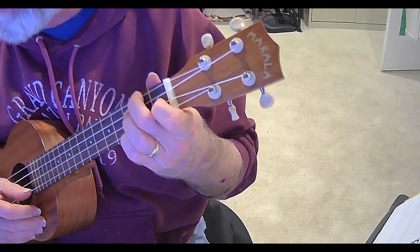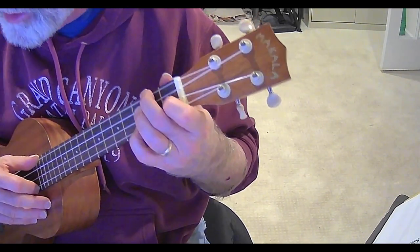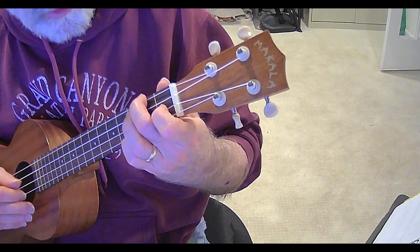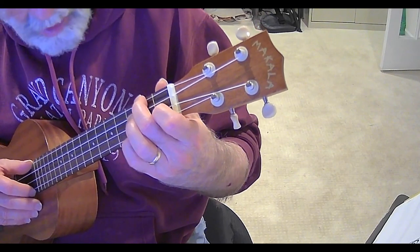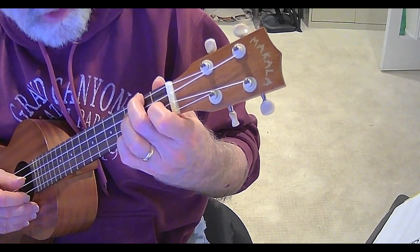Now this part — the refrain, right? I play this F like so, it makes it easier to move between chords. So F: second finger on the second fret of your G string, and then open C string, first finger on the first fret of your E string — there's your F. And pinky finger on the third fret of the A string.